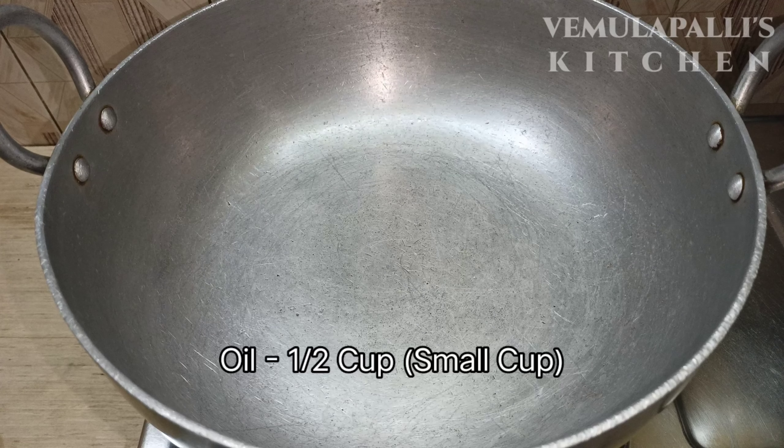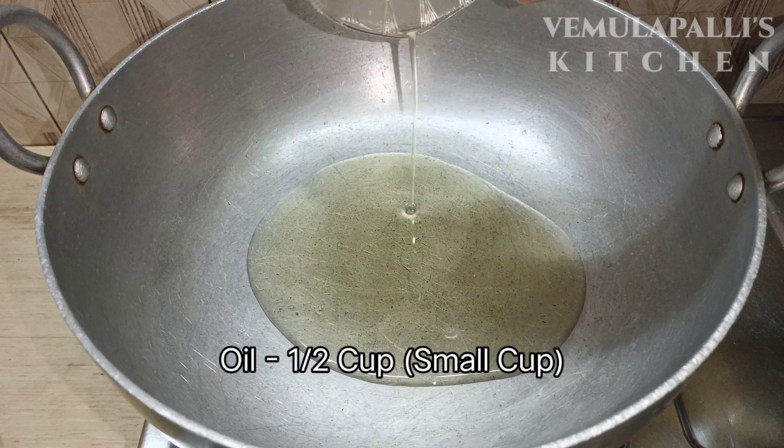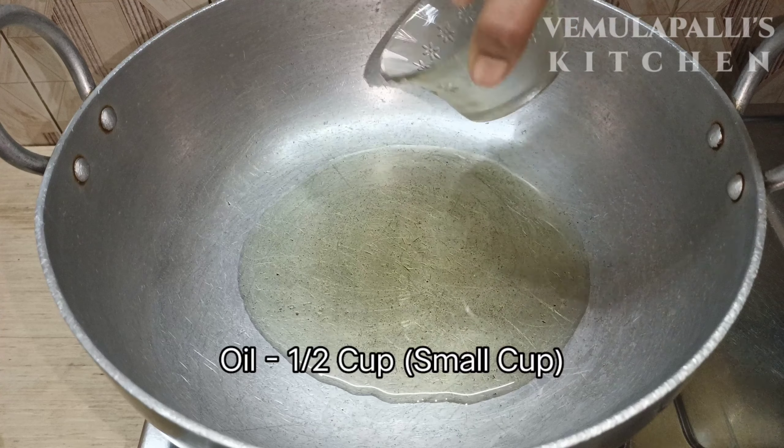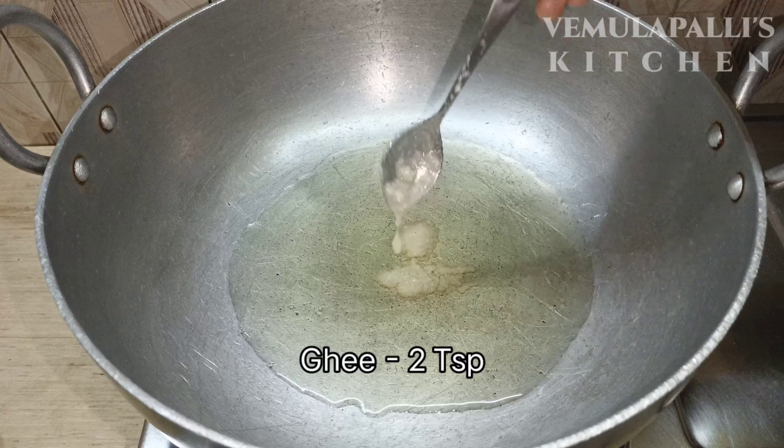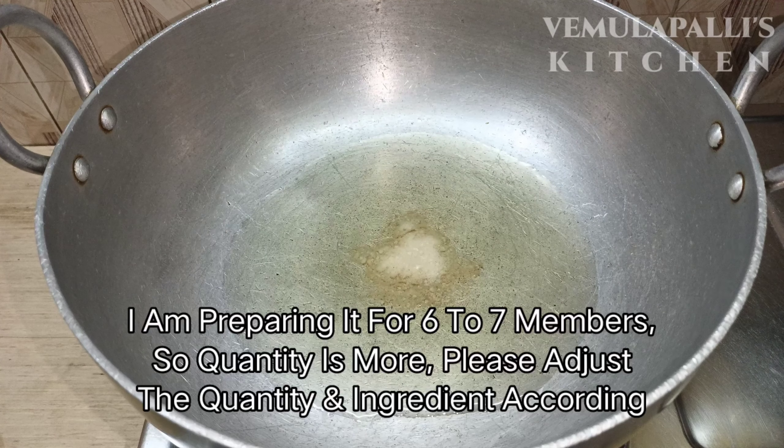Let's start cooking. I put a small cup — about half a cup — into the pan. I add 2 teaspoons. I am ready to cook it for lunch. We have to cook it in a couple of minutes.